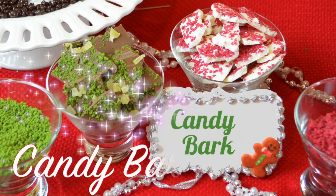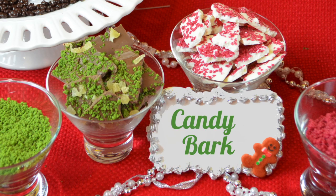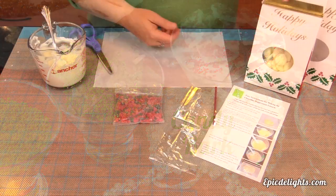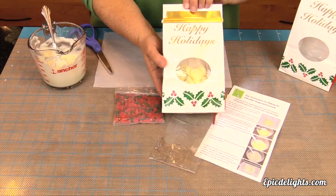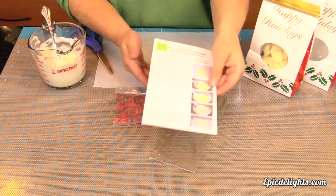Here's a quick and easy holiday how-to. Candy bark is simple and easy to make and it tastes delicious. In today's tutorial we'll be showing you how to make three different types of candy bark. Candy bark makes a great addition to your holiday dessert table. It's also wonderful to give as gifts.